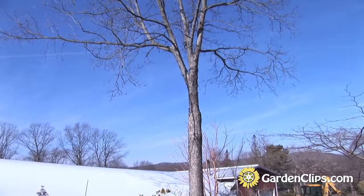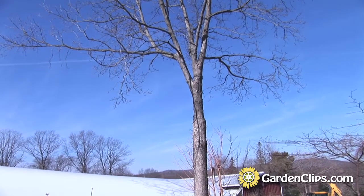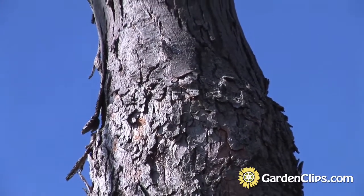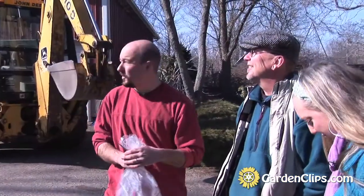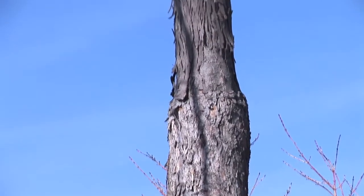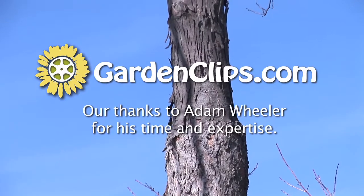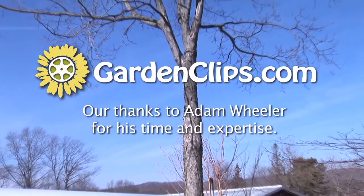This pecan onto which a shag bark hickory has been grafted — those are two trees in the same genus but different species. These are completely compatible. The graft has been there for 20 years. But the bark looks a little funny: you can see the smooth, scaly bark of the pecan against the shaggy shag bark hickory bark up there. It's kind of interesting, but it's a great talking point for us in the garden, which is part of what it's all about.